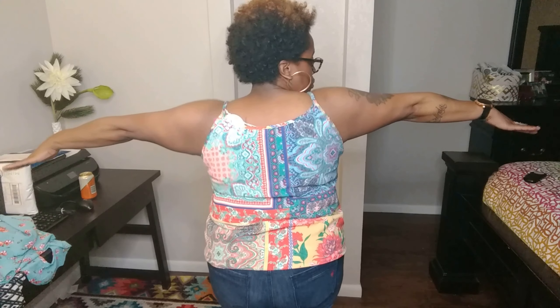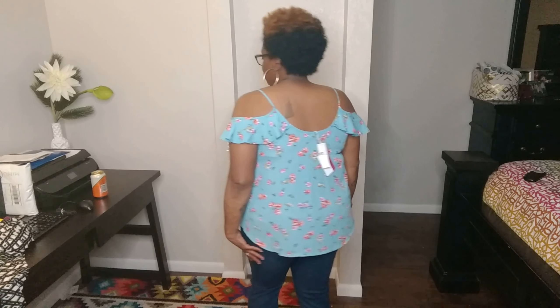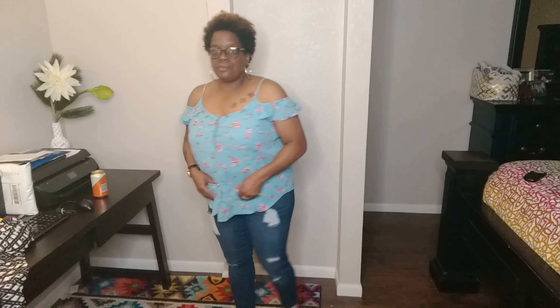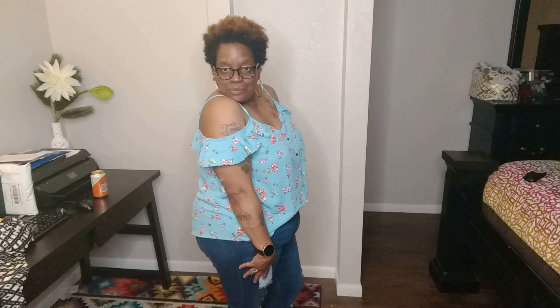Honestly, if this top came in a different print or even a solid color, I would have gotten it in the right size and purchased it. Now this next top really surprised me — originally it felt a little House on the Prairie-ish and I don't typically go for cold shoulder, but I really like this top. I like the colors and I like the fit. This is the one thing in the entire box that I ended up purchasing.